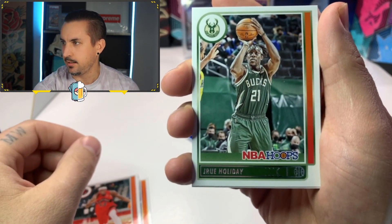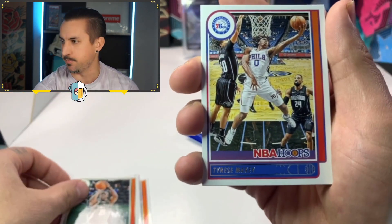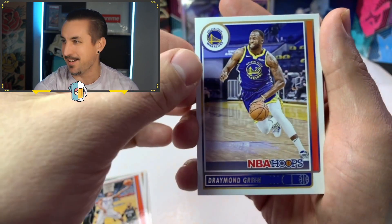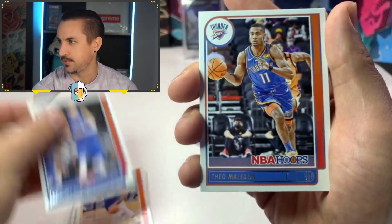Jrue Holiday. Let's freaking go, baby. Milwaukee Bucks. That's the home team. So I'm a Lakers fan, but of course I live in Wisconsin, so I got to root for the Bucks as well. Tyrese Maxey. Okay, here we go. Draymond Green. Yeah, that guy is such a thug. Oh, we got Porzingis. Very nice. Dallas Mavs.